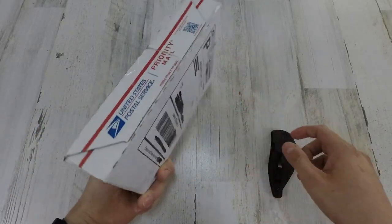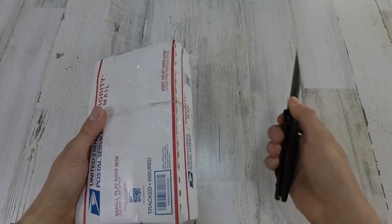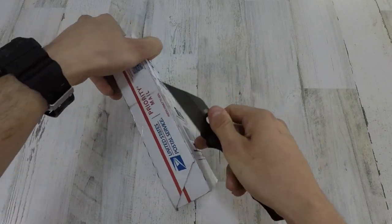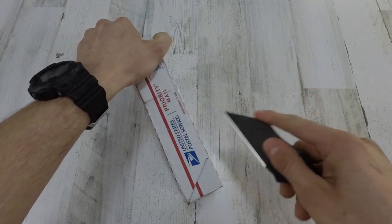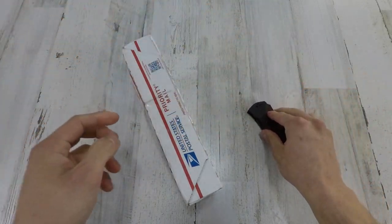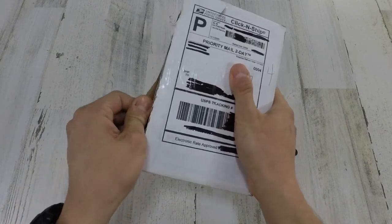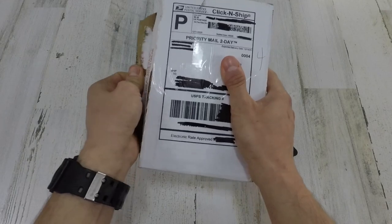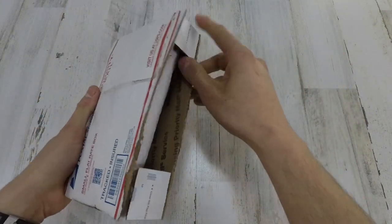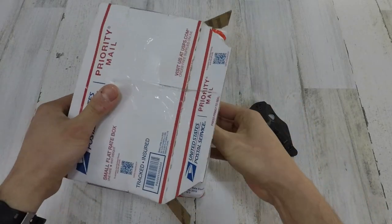Alright guys, so I actually ordered this knife quite some time ago — it was actually in early August, maybe just a little bit before my Hypex video that I posted. Shortly before that I had ordered this knife with Hammer, and it barely got to me just recently, now in December.